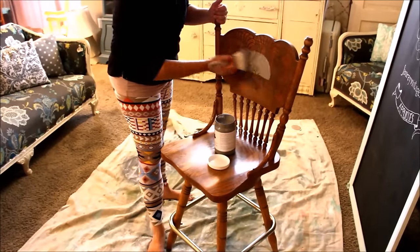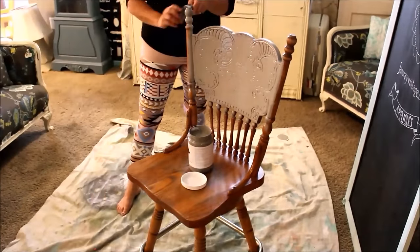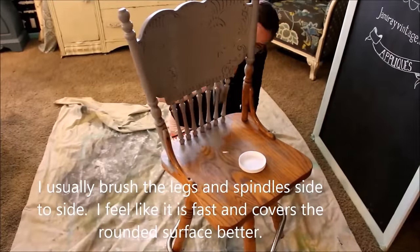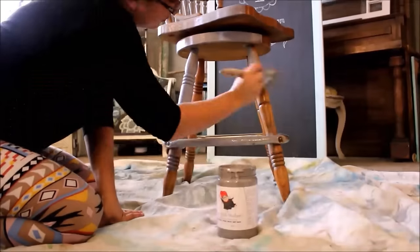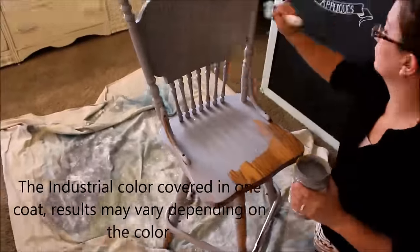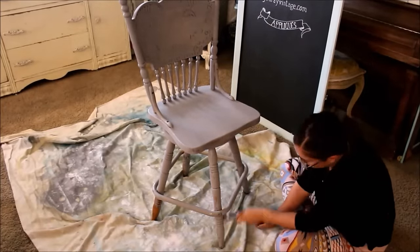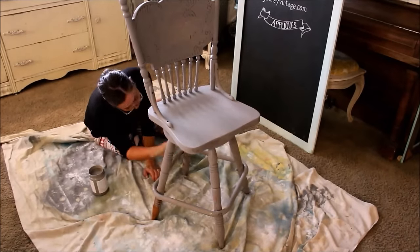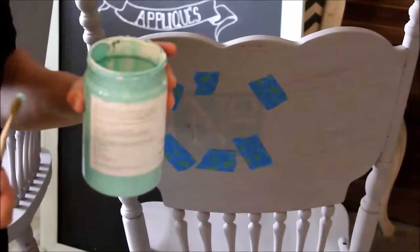I'm just going to do nice even strokes and get all the details done. All my chairs are painted.